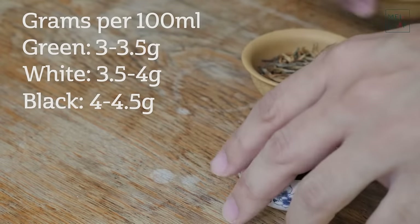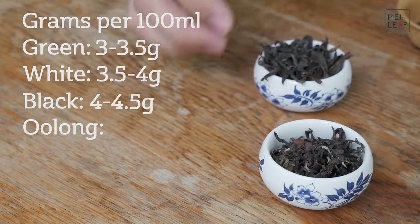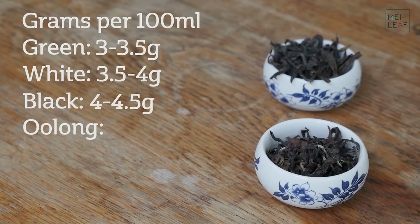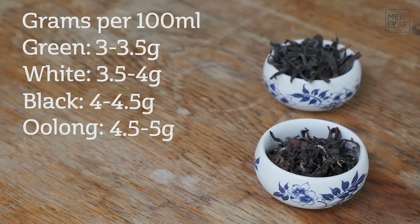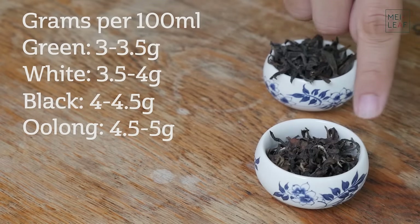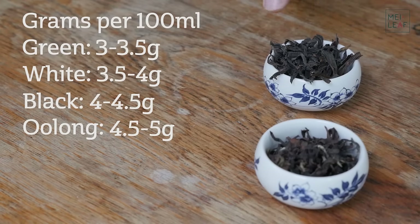Next up we have Oolong teas. Because Oolong teas use larger leaves — third leaves and fourth leaves — those leaves have less concentration, and therefore you need a little bit more leaf. So for Oolong teas I'd be going between 4.5 and 5 grams per 100 ml pot or gaiwan, again increasing by 0.5 grams. This Eastern Beauty here is a lot lighter and fluffier, so I'd probably be looking at around 4.5 grams. But for the Dan Congs and the Wu Yi Yan Chas I would be looking at around 5 grams.